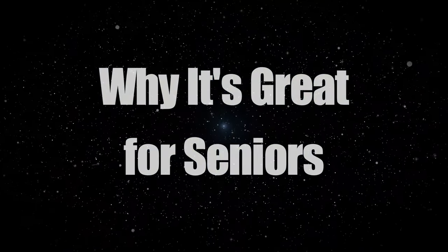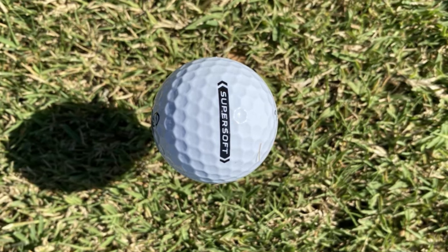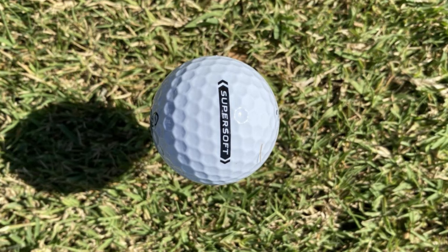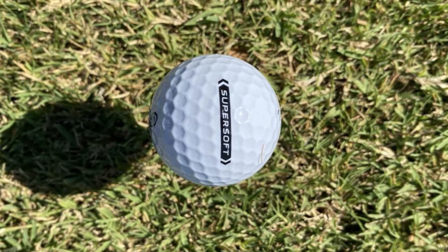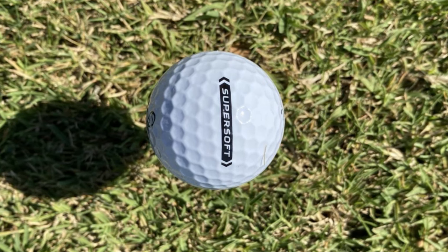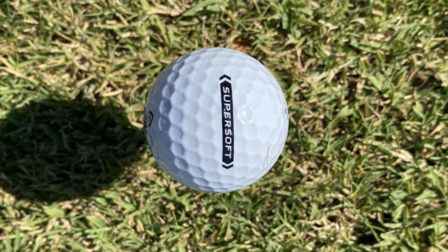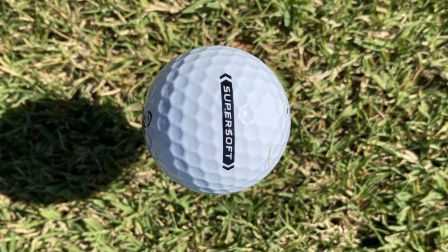Why it's great for seniors. What truly makes the Callaway SuperSoft a fantastic choice for seniors is the combination of its exceptionally soft feel and ultra-low compression. It's designed to optimize performance, especially for those with slower swing speeds. The result? Greater distance and straighter shots, making the game more enjoyable and potentially lowering scores.